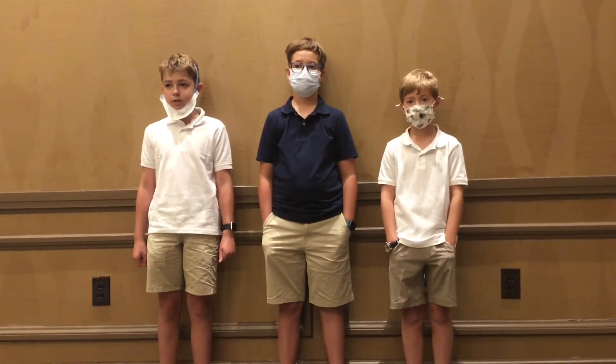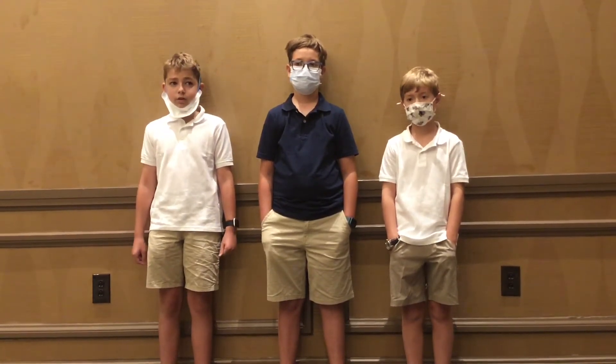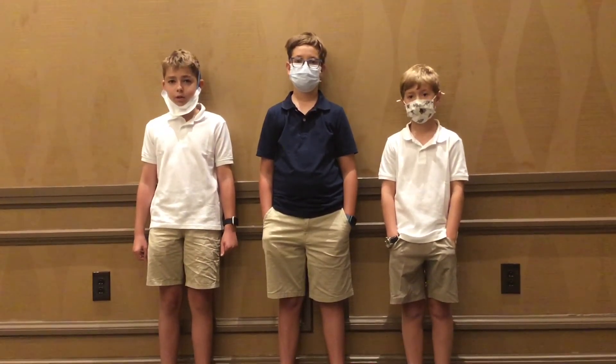Since we know that Ms. Young was not feeling any neurotoxic symptoms, we know that Dr. Smart was lying.